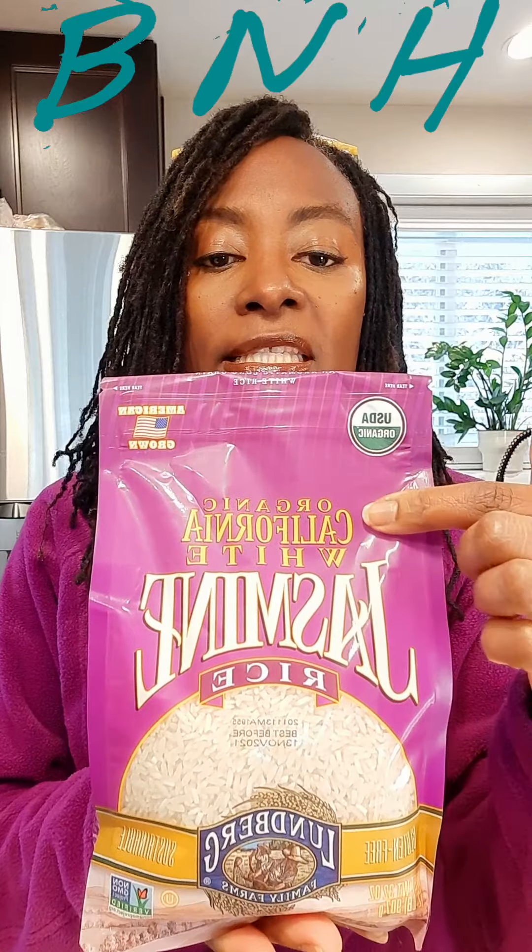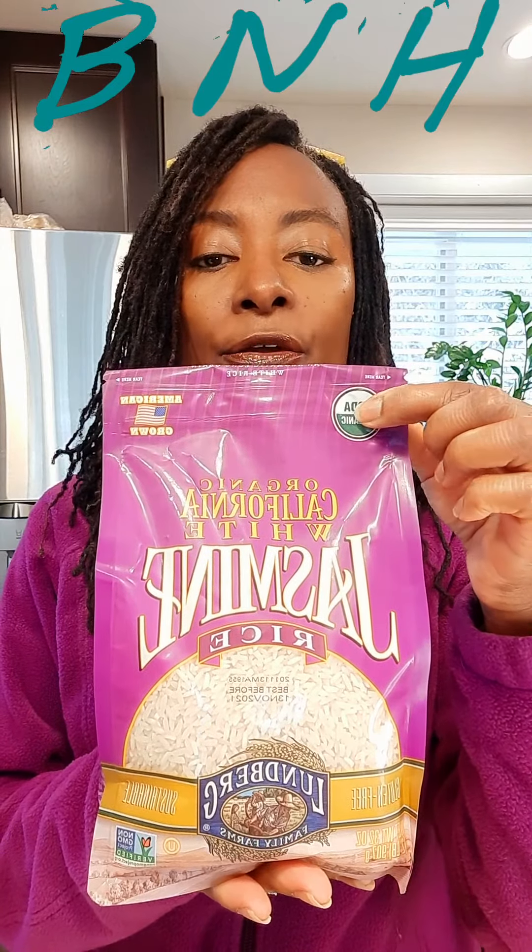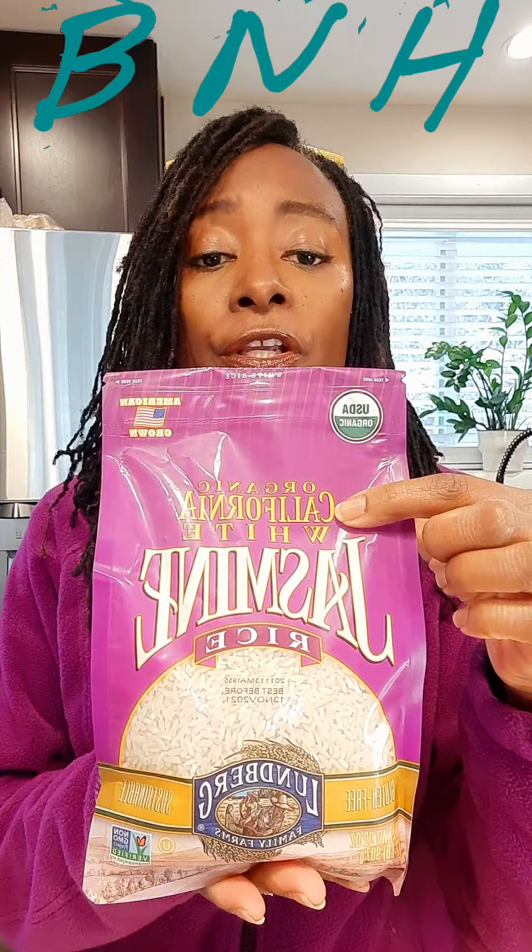It's organic, and if you notice, it's out of California — this is the jasmine white. You can totally get a brown rice as well. But we're looking for USDA organic, and we're looking for California to have the lowest amounts of arsenic in our rice.